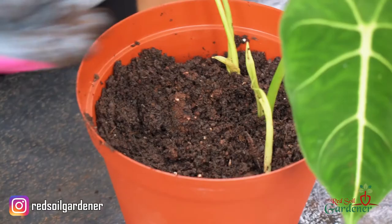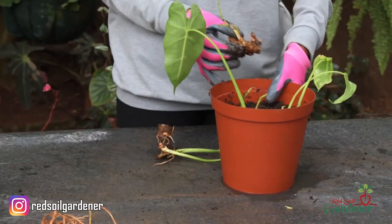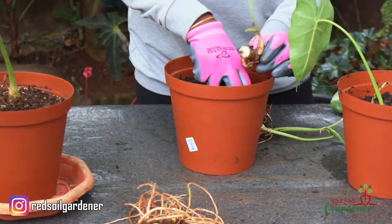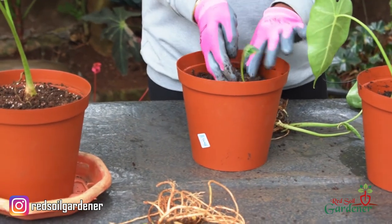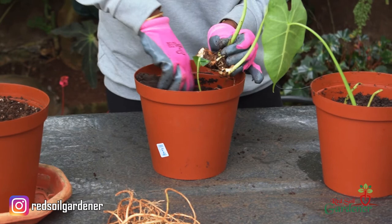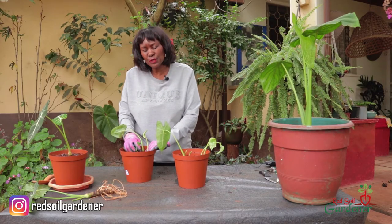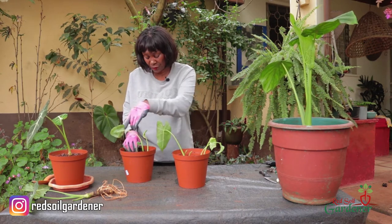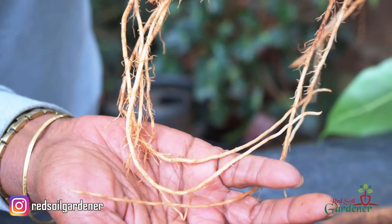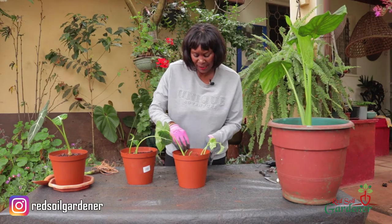I'm going to place two of the babies in this pot — I don't want it too overcrowded. I'll take each baby, put it in, and cover it. Then this other baby can go in here too, its root going into the soil. Their rooting system is actually quite strong for a small plant. I'm very hopeful things will work out — these are my beautiful alocasias propagated from soil, and within a month I expect to see something dramatic.